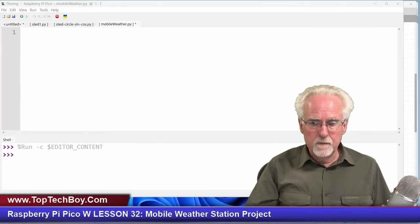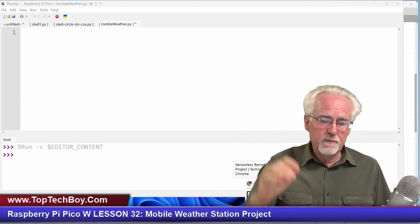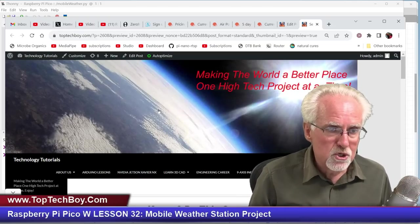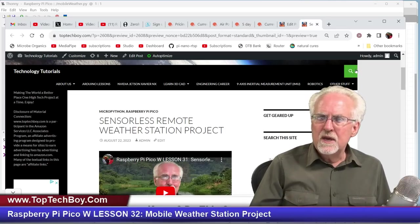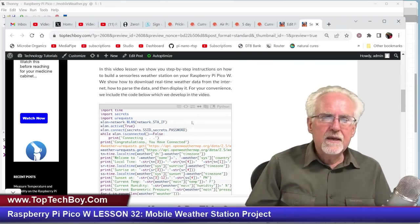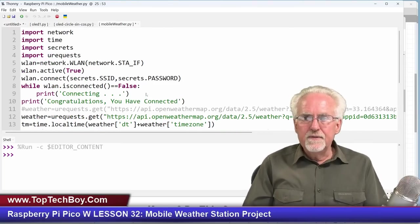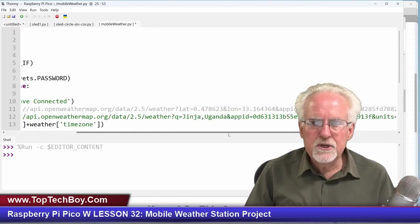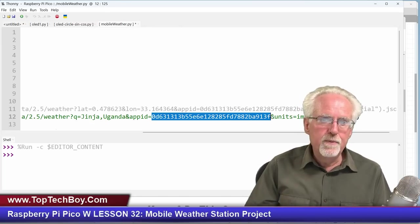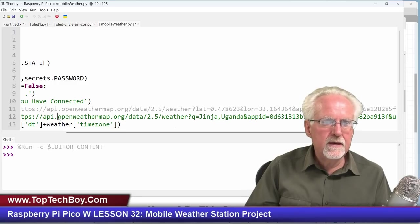I don't want to develop this code from scratch because we did quite a bit last week — we got the data, we parsed it, and we printed it to the PC screen. So let's start by getting that code from where we ended up last week. Go to www.toptechboy.com, use the search icon, and search for 'sensorless remote weather station project', then copy that code into Thonny. Remember, you have to use your own API key from openweathermap.org — I showed you how to get your own key last week.